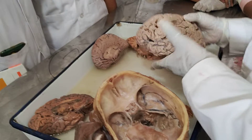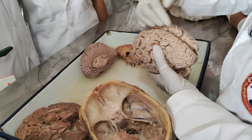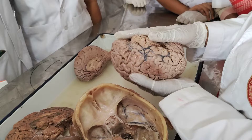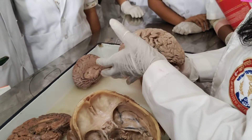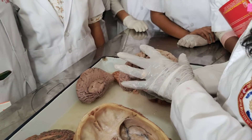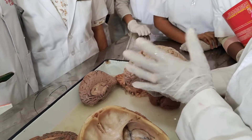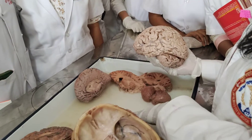So this is the superolateral surface, this is the medial surface, and this is the inferior surface. So we can check this in the brain — how many segments are there? What segments are they? Lobes: frontal lobe, parietal, occipital lobe.